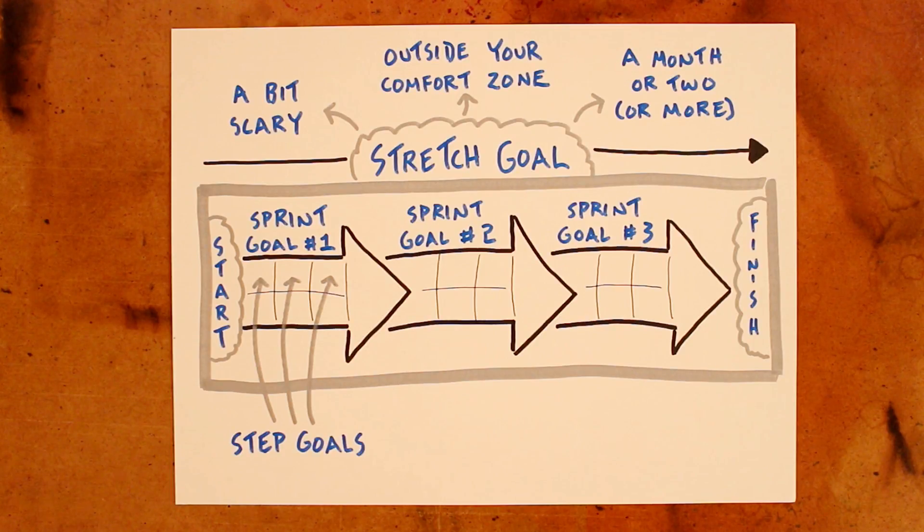What I like about this three-tiered approach to goal setting is that it helps you put the actions that you can choose to take today in the context of the long-term goal that you're working toward. Once you've got the three tiers set up, you're able to focus on the immediate action that you can take.